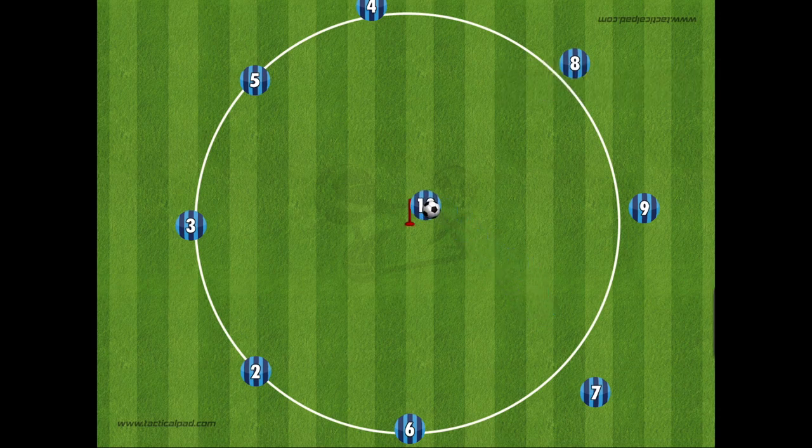For some variations of this drill, you can have the players run into the middle, turn, and then strike a pass to the next player. Or for the younger age groups, to prevent too many players standing still and waiting, all the players can have a ball, coming into the middle of the circle and then back out, working on some ball control and looking after it in crowded spaces.